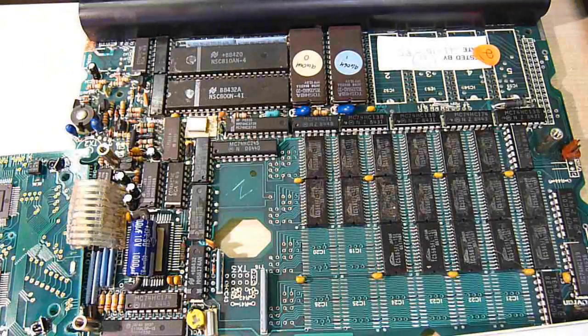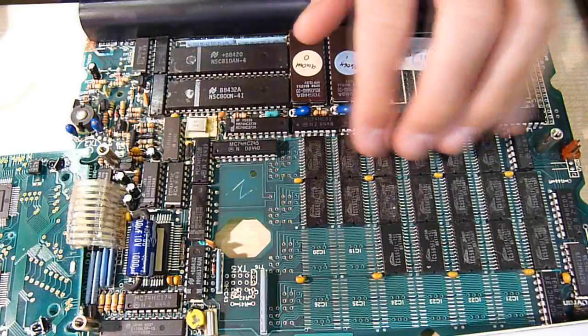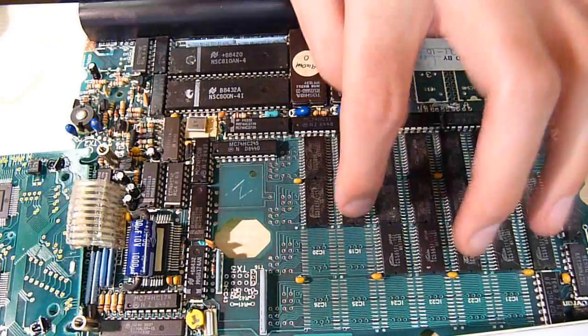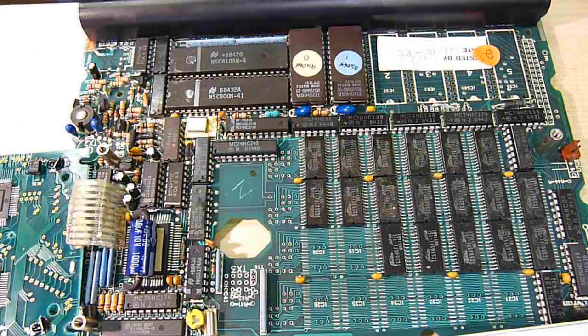So how do we work out the rough average capacity of all these chips? We count them: 1, 2, 3, 4, 5, 10, 15, 16, 17, 18. So 144 divided by 18 equals about 8 kilobytes per chip.